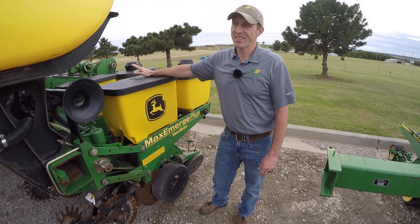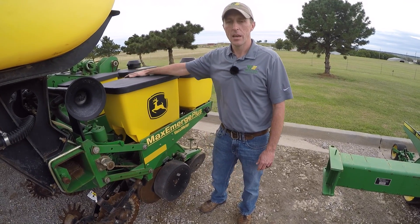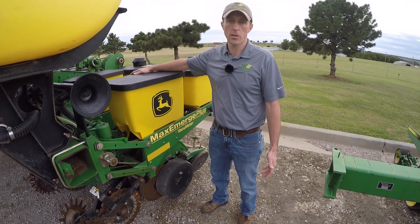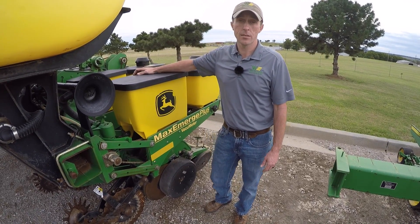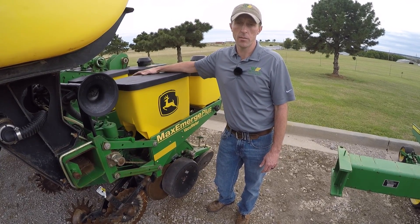Hey guys. Today I'm standing next to a John Deere 1770 planter, and we're going to test some meters. The meters on this planter are very similar to a large majority of the John Deere used planters that are on the market today. To test the meters, put it on a test stand. If you're not familiar with what a test stand is, it's a machine that tests the overall performance and accuracy of the meter.